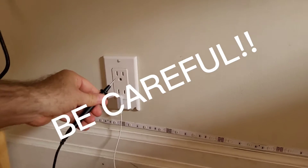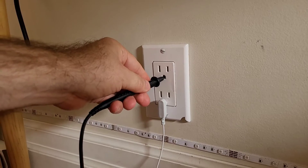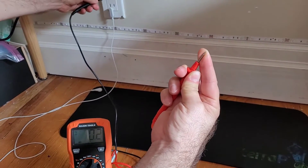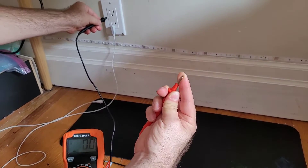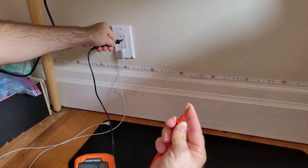Be very, very careful here. You're plugging it into the ground outlet only — the ground outlet. If I plug into one of these other ones, I'm going to get electrocuted. Don't plug into one of those — that's how you die. This is how you check your mat: plug into the ground outlet.